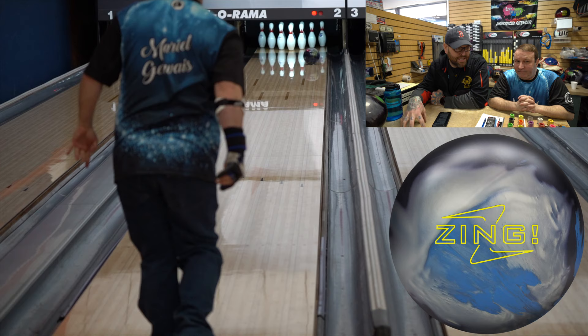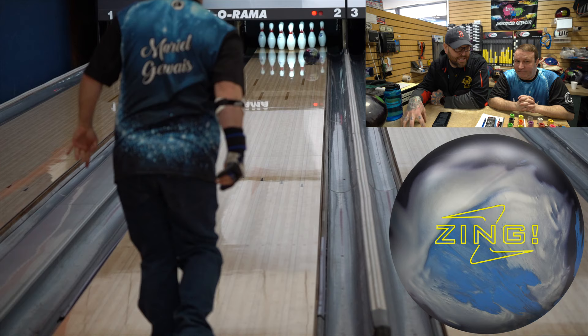What style bowler do you think would benefit from having the Zing Hybrid? Anybody can use this particular ball. It helps those people that definitely do not have much hand, like myself.